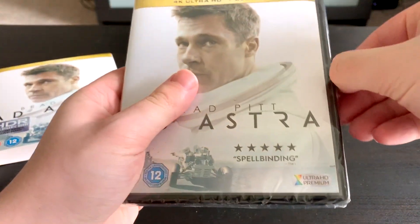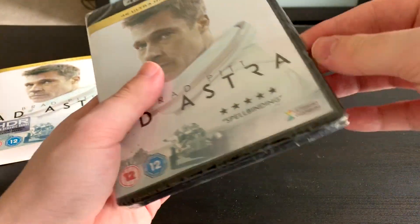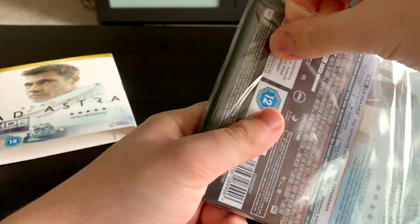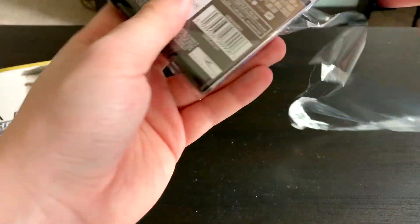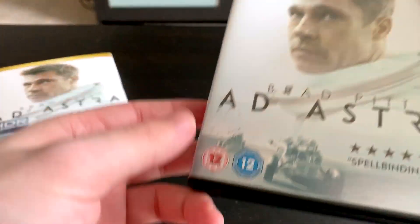I've not seen this film yet but I remember seeing — I think it was a Mark Kermode interview or review — and he said he really really liked this film. I do respect Mark Kermode as a movie critic; for the most part I do agree with his film opinions.